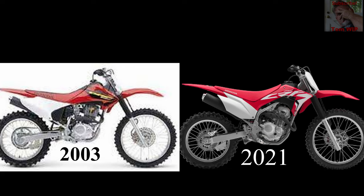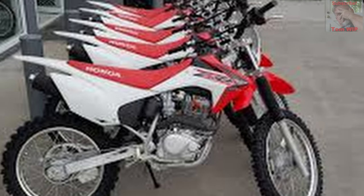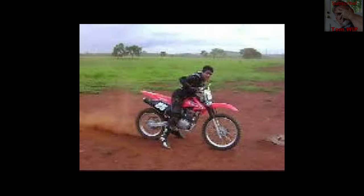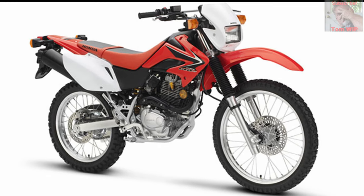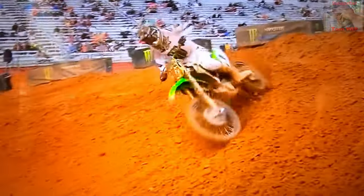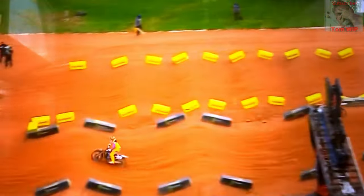The CRF230, introduced in 2003, is virtually unchanged in 2021. There's been some small incremental changes, but it's basically the same bike. Mine is a 2004. They've probably sold millions of these things all over the world. It also comes in a milder street legal version, the CRF-L. It's too bad we can't make a separate racing class for these bikes to get the cost of motocross racing back down to a reasonable level. The cost of racing these days has become so expensive it's turned a lot of people off.